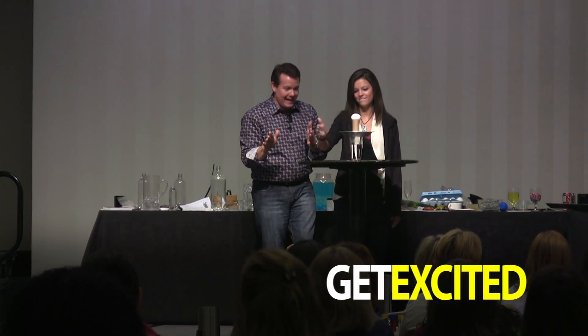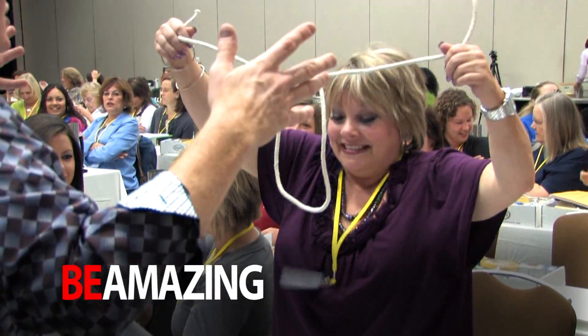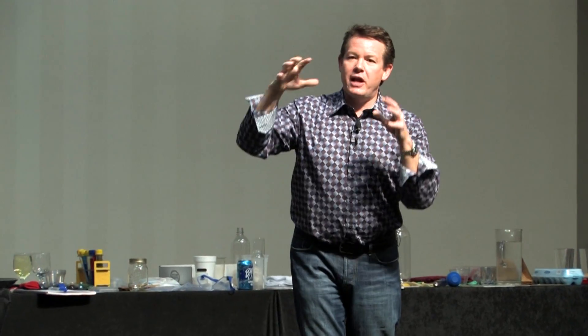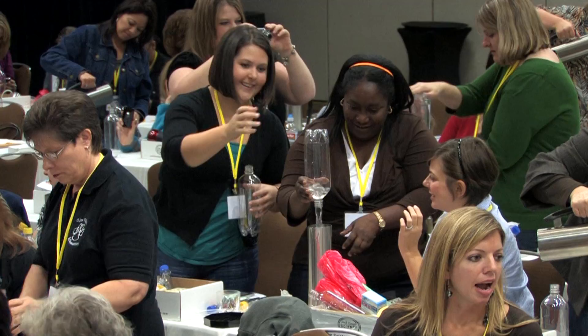Three, two, one. Hit it. Oh God. Oh, I did it. When a child who has so much going on in his or her mind reflects on what you did in class, you know you created an experience and not a hands-on activity.